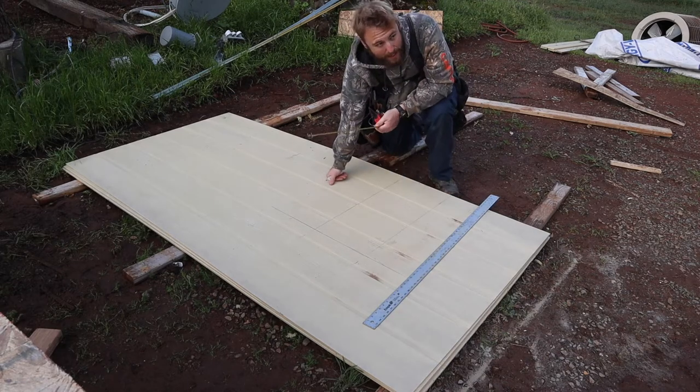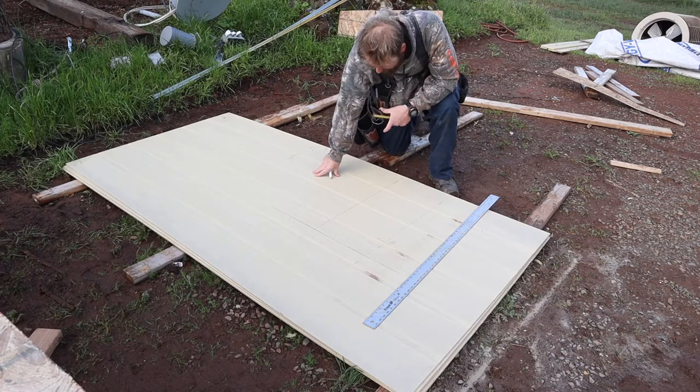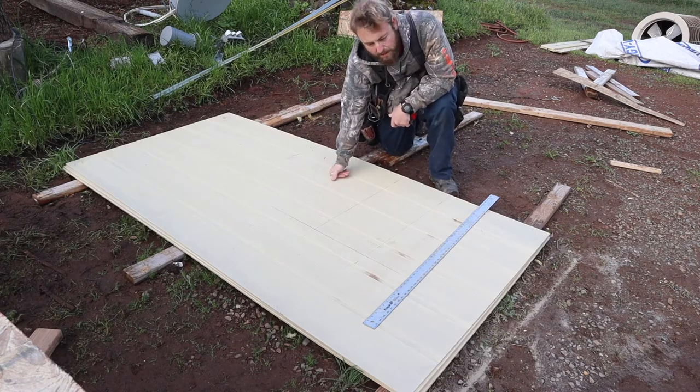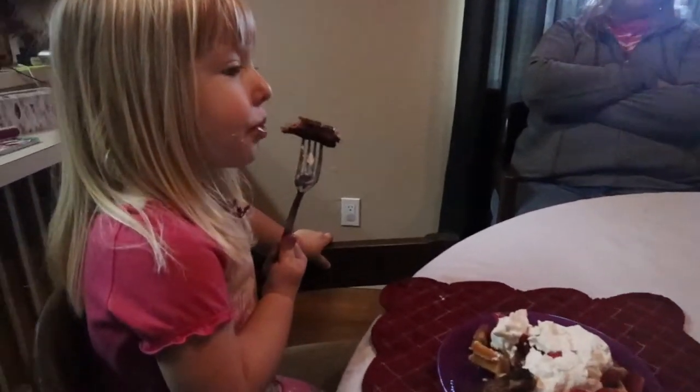Even after I measure and mark it all, I always check it twice — one because this stuff's about 40 bucks a sheet, and two because there's nothing more frustrating than a mistake.